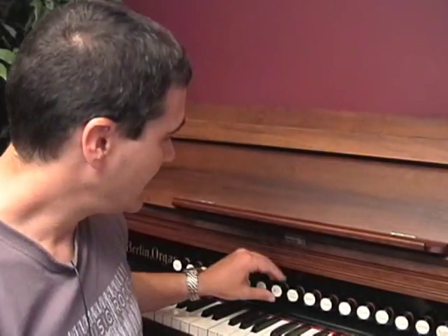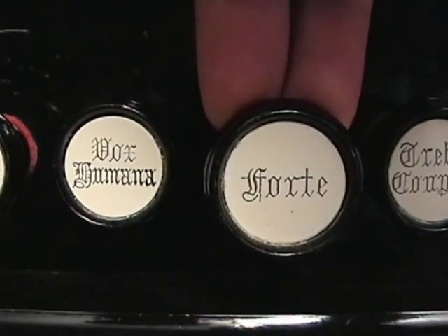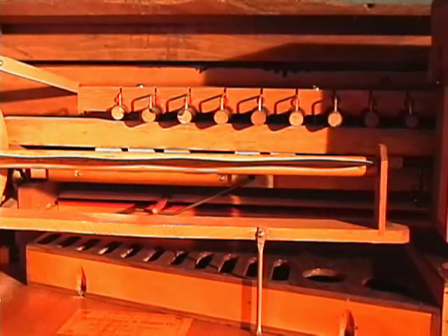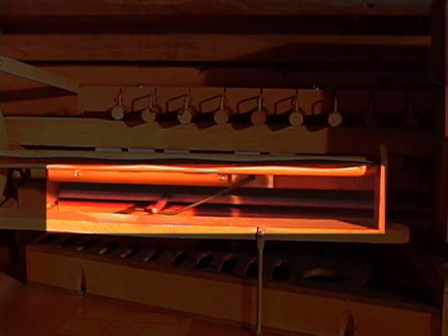Let's take a closer look at the Forte and how it works. On this particular organ, the Forte only opens one swell that contains the reeds at the back of the cell block only. Although the change isn't very noticeable, it can be used for more than just making things louder.